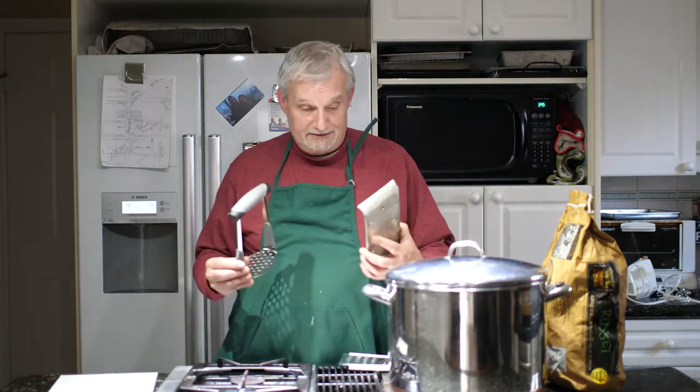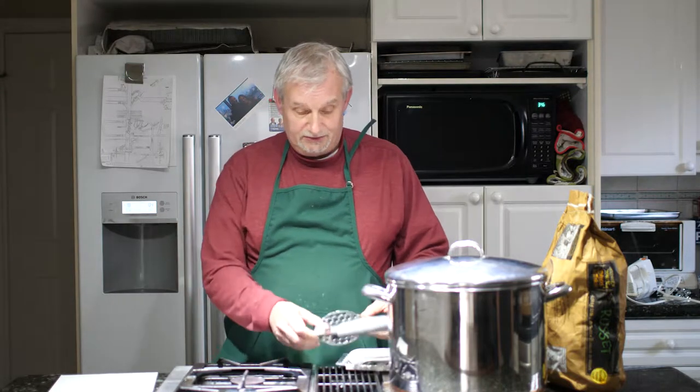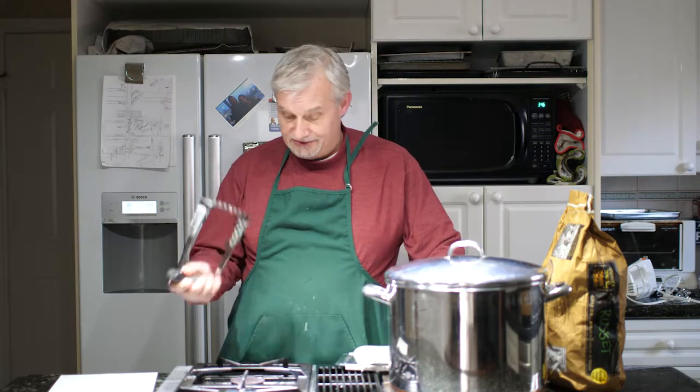I'm going to make some potato dumplings — traditional Saunenberger potato dumplings — and these are the utensils.